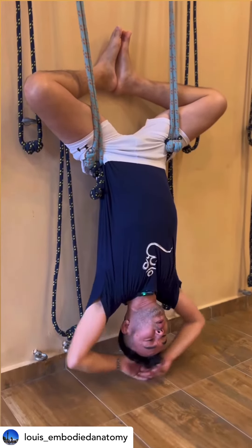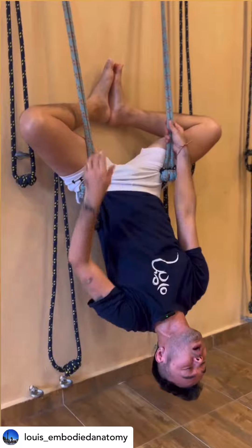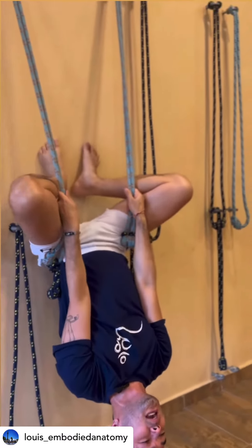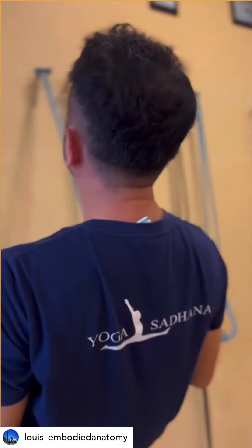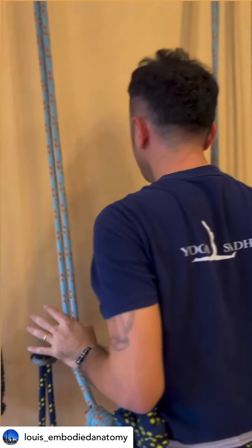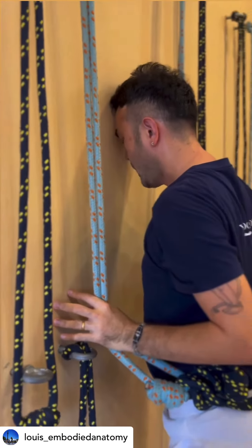Once you're ready, walk your hands up holding the rope in between the thighs, push the legs into the wall, lift yourself up, and then gradually come down. Rest your forehead on the wall.